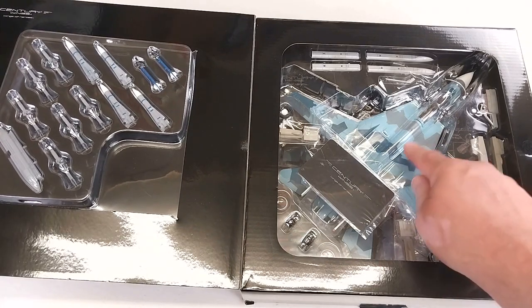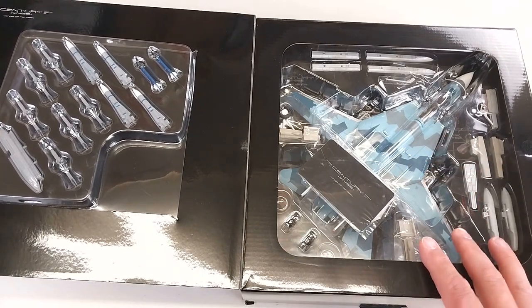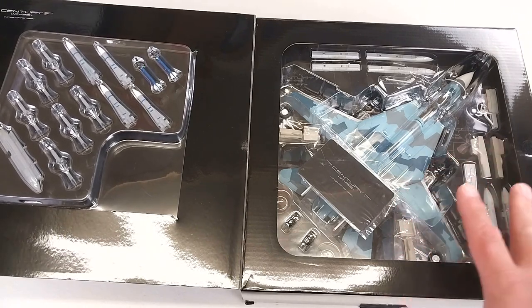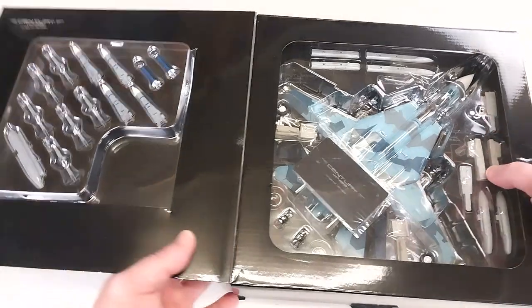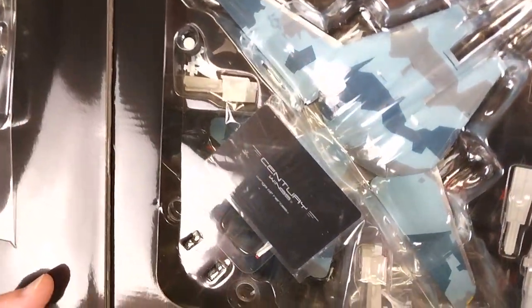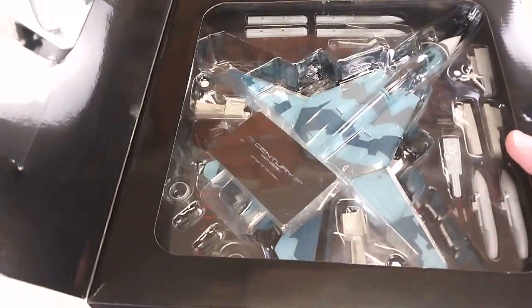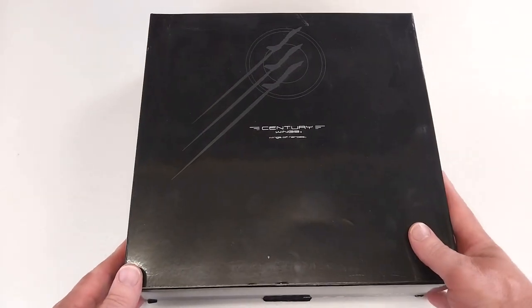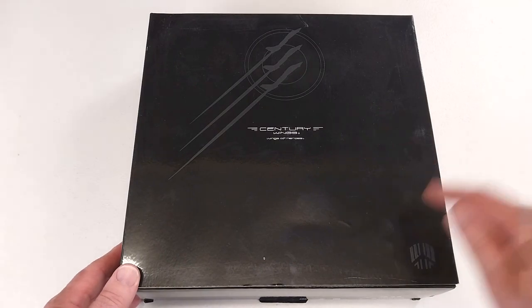In 1995, this particular F-14 was painted in a blue splinter paint scheme to represent an Su-35 Flanker of the Russian Air Force. And it does come up really nice — that blue paint scheme really suits it. I think it's an awesome colour scheme on this. But it is no good in this box; we've got to get this aircraft out and have a real good look at it.